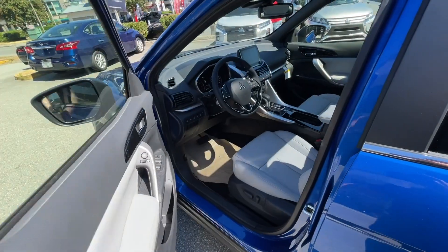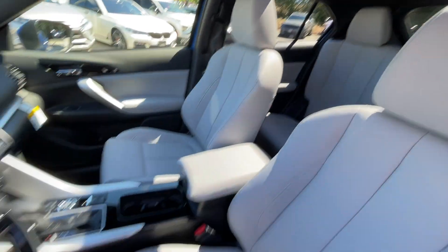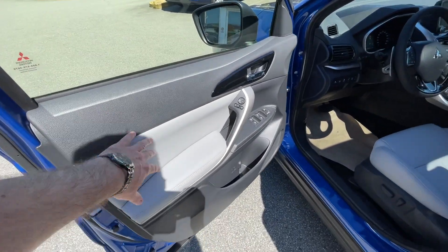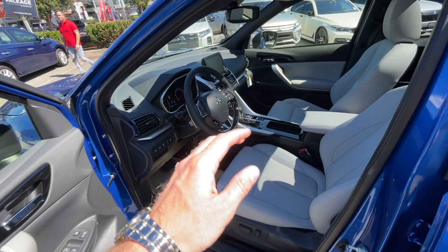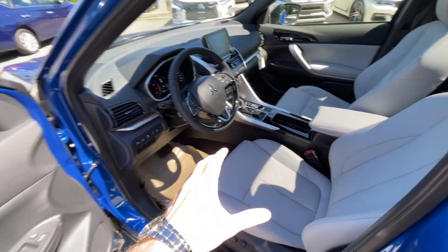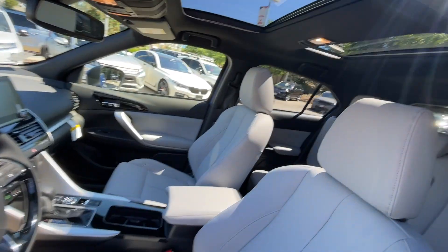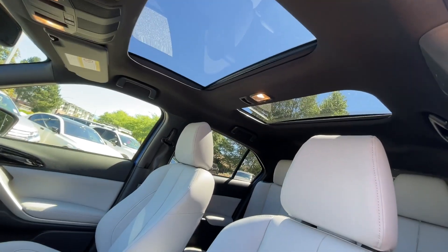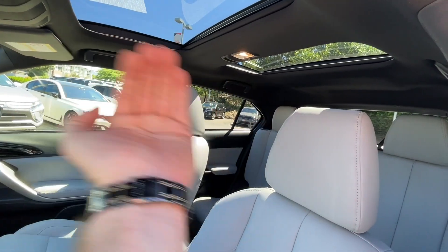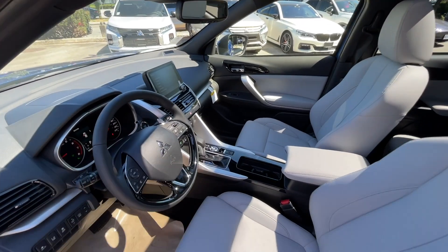Now let's check out the interior. As we open the door we can see this nice light gray interior — officially they call it light gray. You can see how it contrasts with the door, and when you open the vehicle it gives you this nice luxury feel right away. You understand that you're looking at a fully loaded, very nicely laid-out interior. It has a really nice dual panoramic sunroof — this part opens and closes, the other part doesn't, but there's a shade you can put on top that covers the entire window.